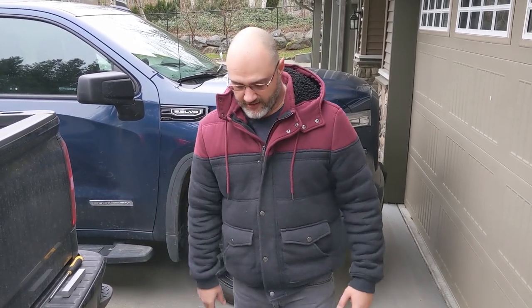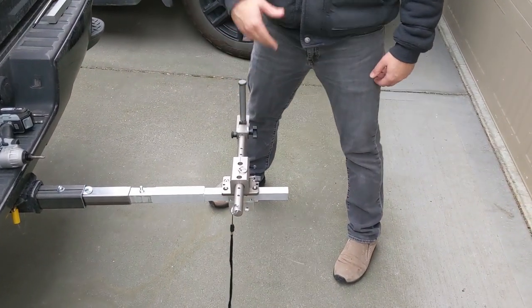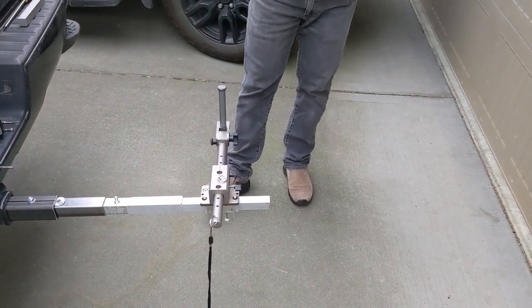This is our pull-and-beam-out kit that we've set up on there for your live scope, live site, active target, Humminbird Mega Live — and it's going to be available on our website very soon.